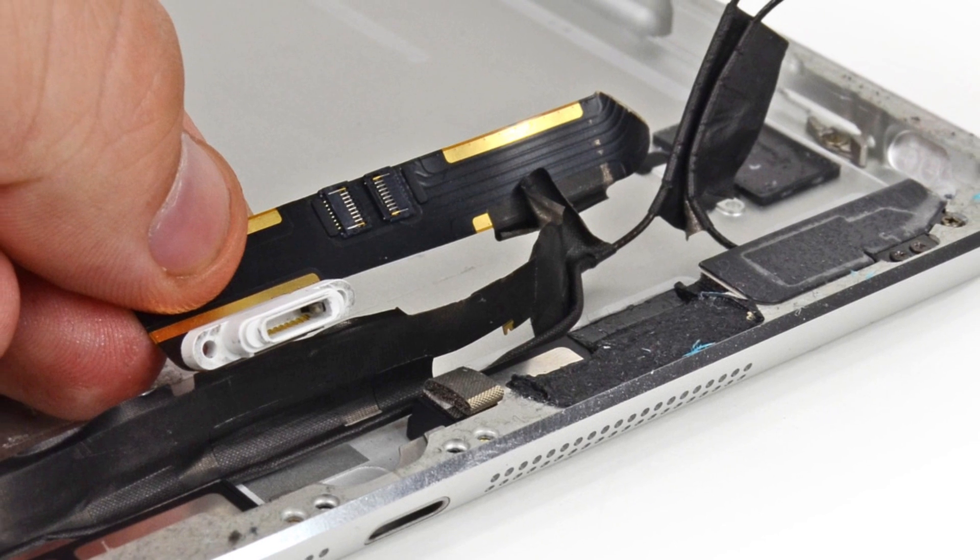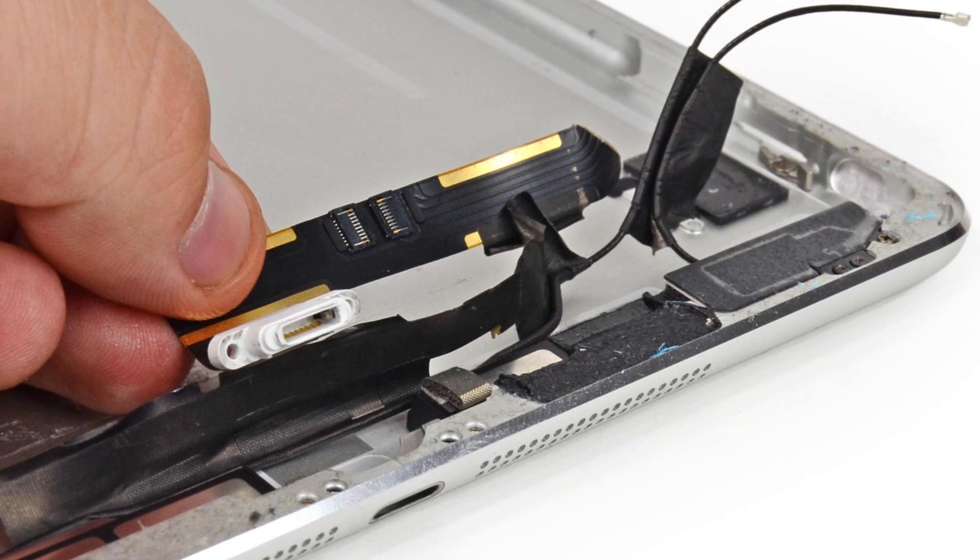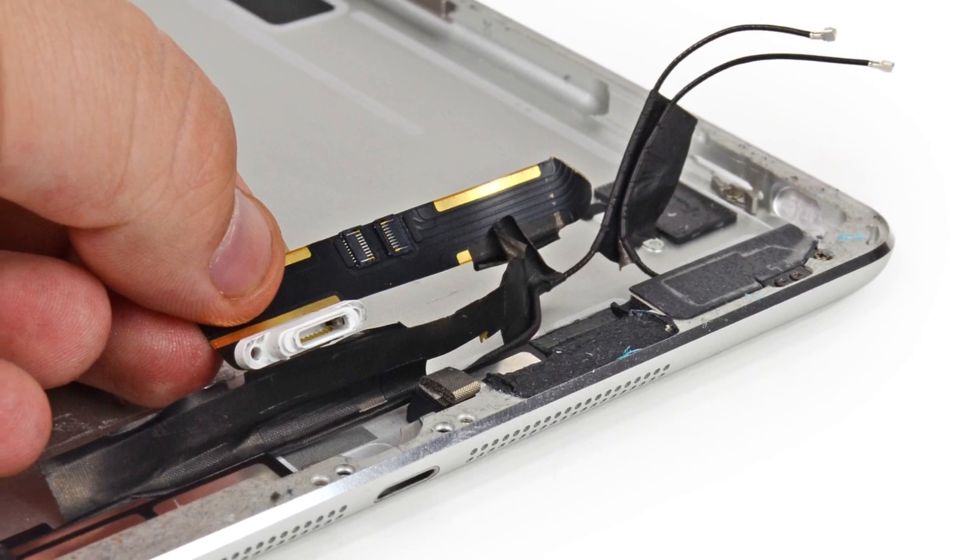Lastly, we'll take a look at one of the few modular components in the iPad Air: the lightning connector. While this little guy was easy to get out, you have to factor in the journey to get to it. Getting this far into the iPad is a daunting task, and if it's all for your lightning connector, you're gonna be sad.